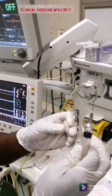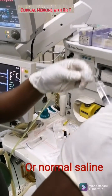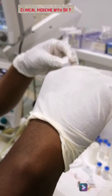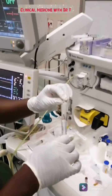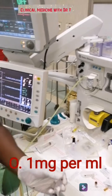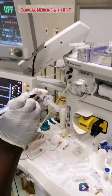Add 4 mLs of sterile water. By adding the sterile water, we have created a concentration of 0.1 mg/mL — remember it was 0.5, so now it's 0.1.